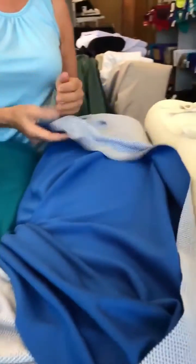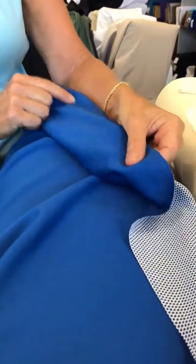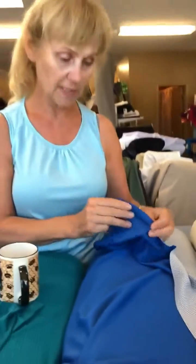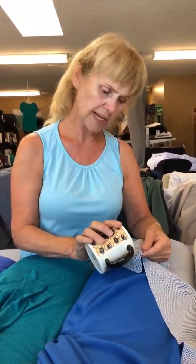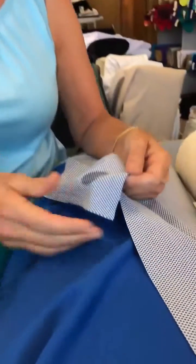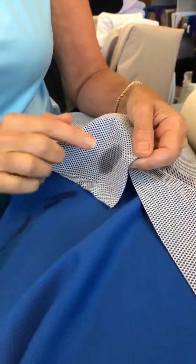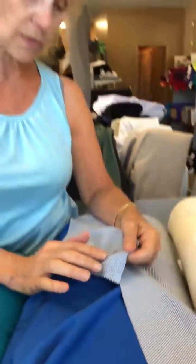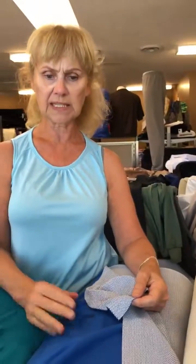This is one of our killer fabrics — this is Polartec Delta. In addition to being a moisture wicking mechanical fabric, it's also a cooling fabric. Polartec has patented the technology; it was designed for the military and will actually cool you when you're sweating. Something I just found out about Delta is that it has less friction on the body.